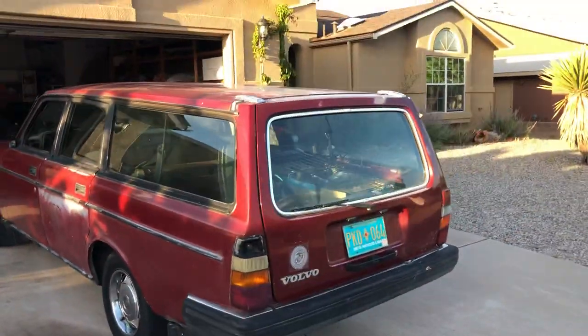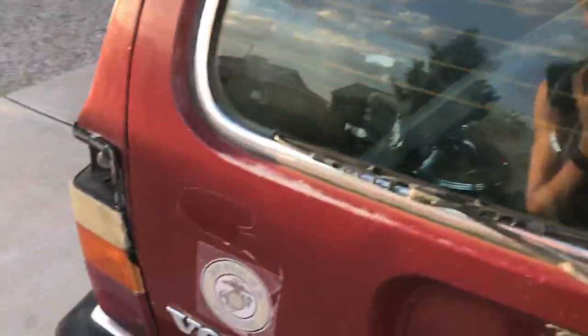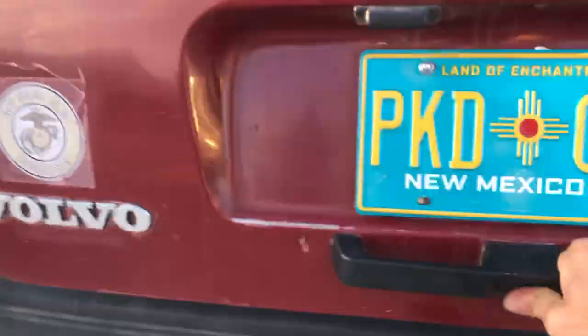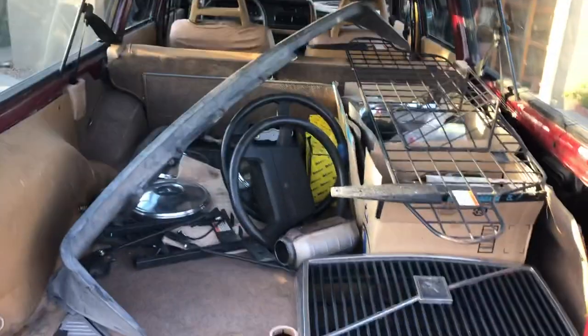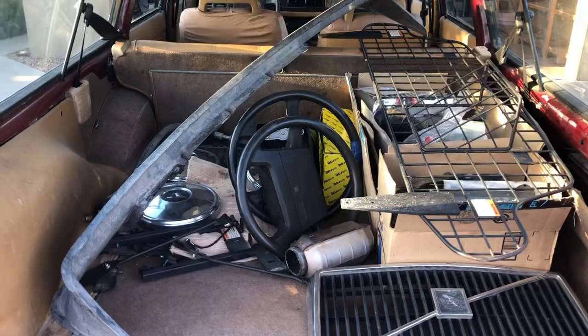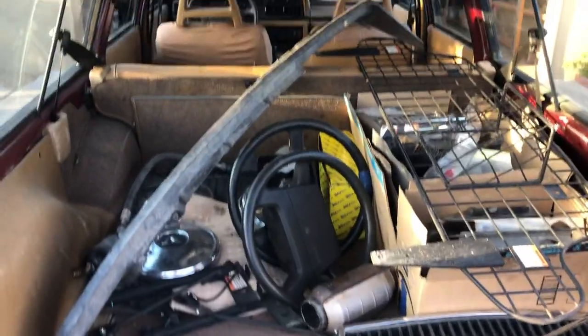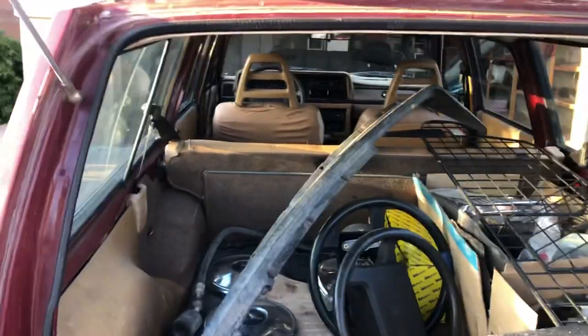I've got extra taillights and a whole bunch of parts here in the back. The hatch is a little bit difficult to open — you just got to pull kind of hard. There are extra parts I've acquired that don't necessarily go to the car. But I like the GL steering wheel, so I'm going to include one of those, and then an extra regular steering wheel as well.